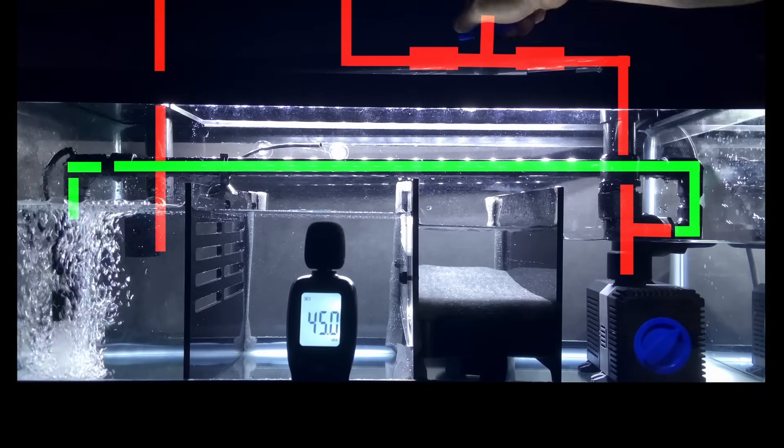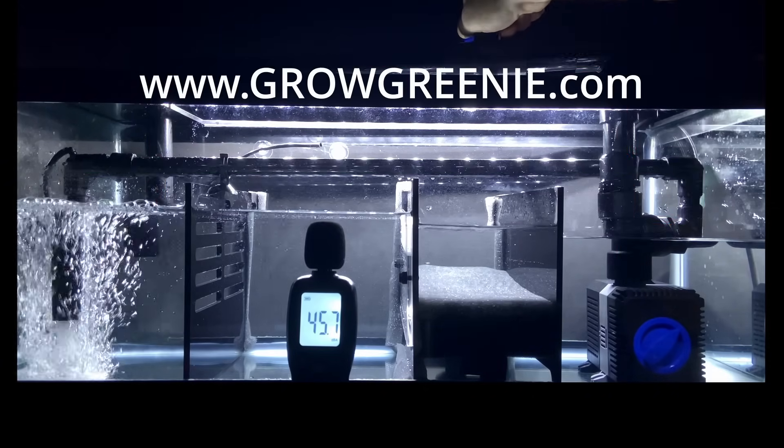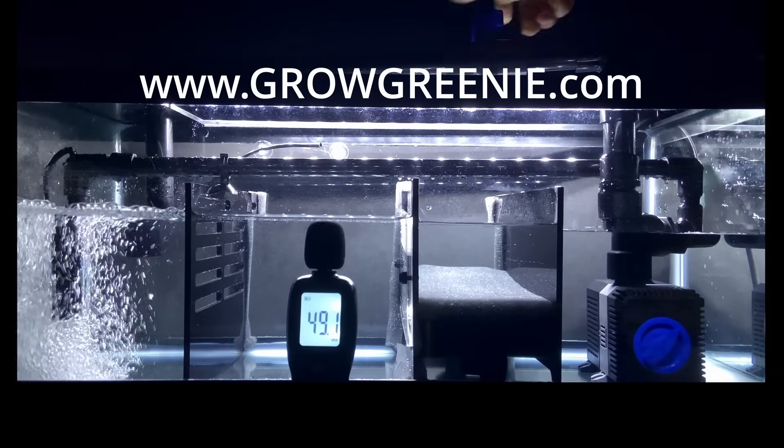Let's look at some other examples of how this technology is being used. You can visit growgreenie.com to learn more.